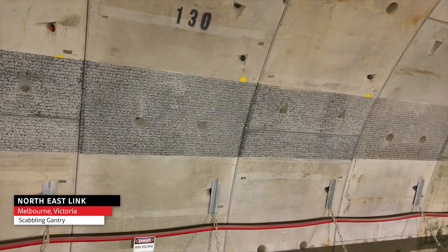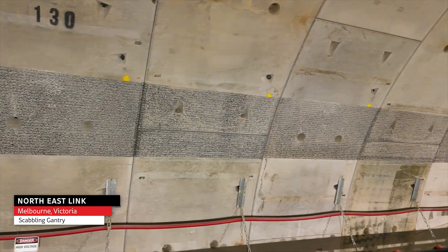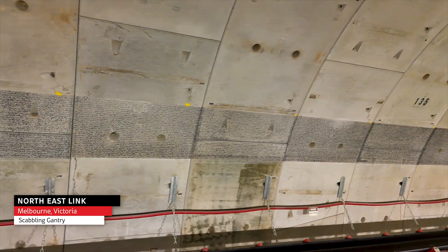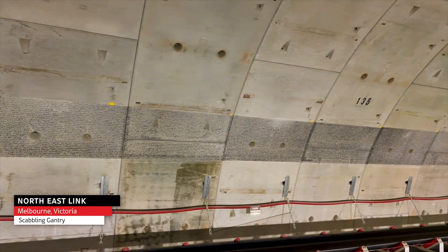It's basically a bit of concrete that supports the tunnel smoked-up planks, so that's part of the essential safety system in the tunnel. As part of that process we have to prepare the smooth concrete surface of the segments to provide a rough key for this concrete corbel.